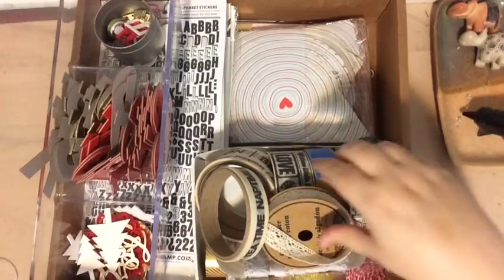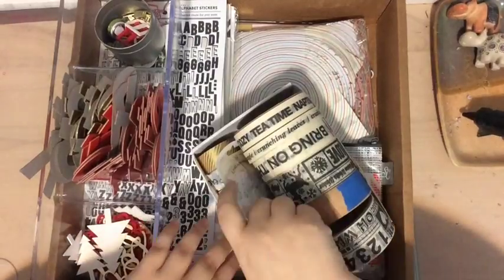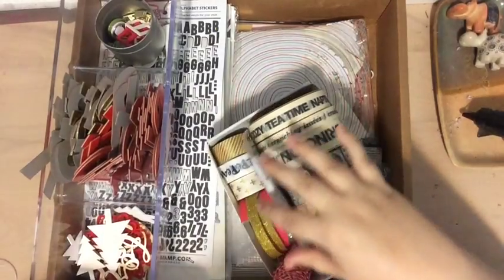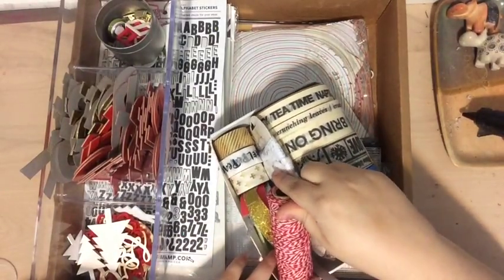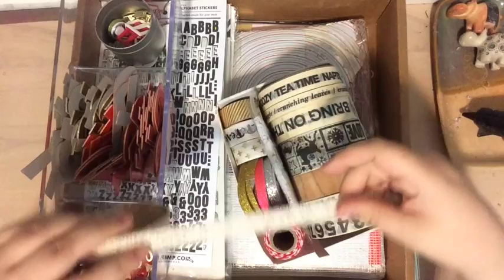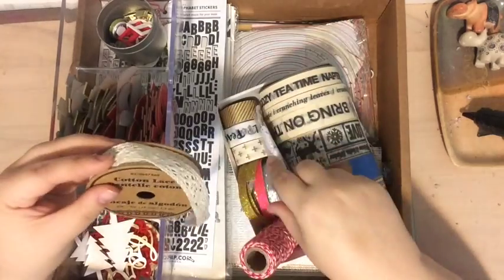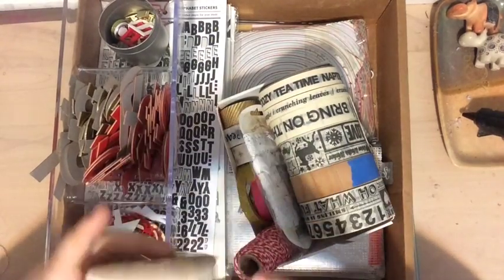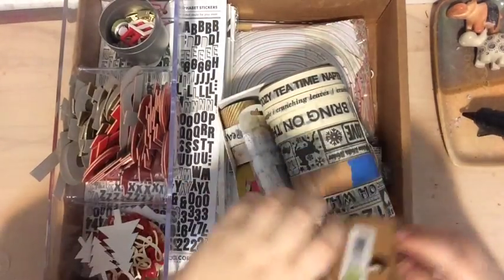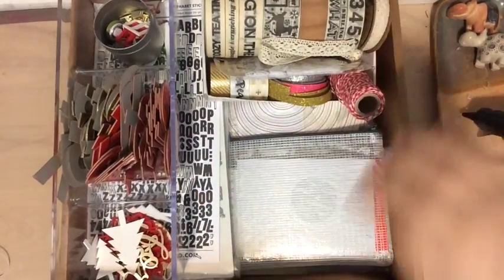In this box I have some washi tape — I didn't grab all my washi tapes, just the ones that fit with the color scheme: golds, blacks and whites, silvers, pink. I grabbed some red and white twine which totally reminds me of Christmas, and I also have some cotton lace which I thought would look really pretty. This one comes from Melissa Francis and this one is cotton lace from the dollar store — I paid a dollar and a quarter for it. So those are just tucked in for easy access.